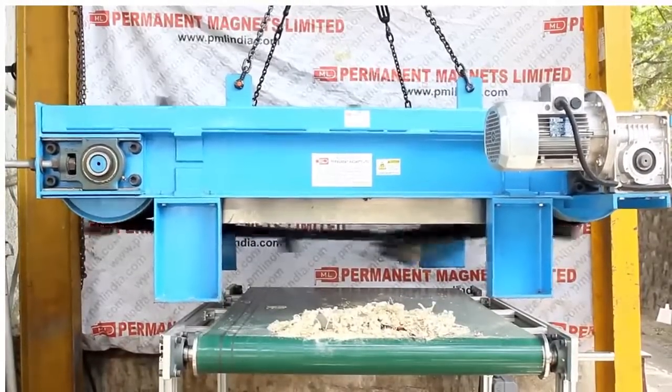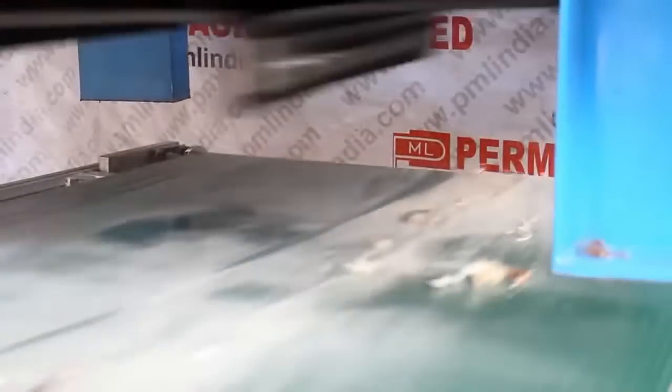In this video, material along with nut, bolt, and washer is flowing on the conveyor belt, being attracted by the cross-belt magnetic separator over a distance of 300 millimeters. Operating height can be adjusted with the help of adjustable turnbuckles, which are supplied along with the product.